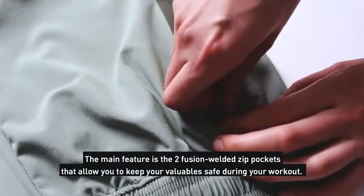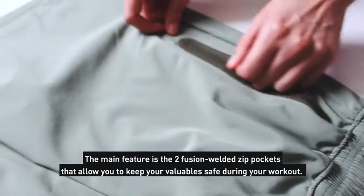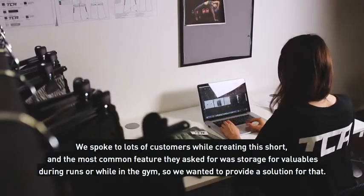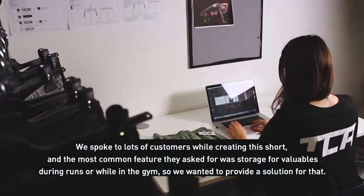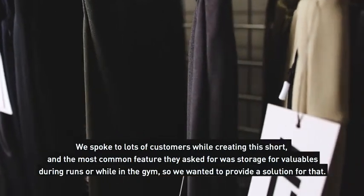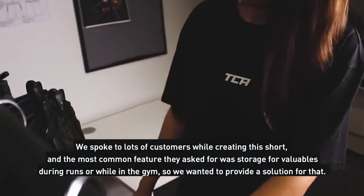The main feature is the two fusion welded zip pockets that allow you to keep your valuables safe during your workout. We spoke to loads of customers while creating this short, and the most common feature they asked for was storage for valuables during runs or while in the gym, so we wanted to provide a solution for that.